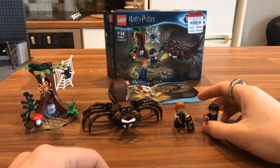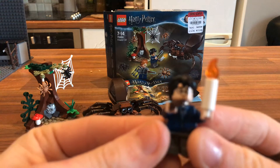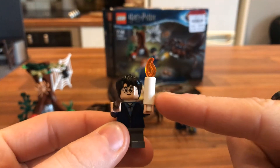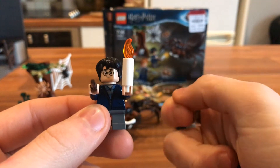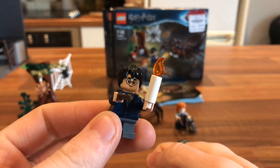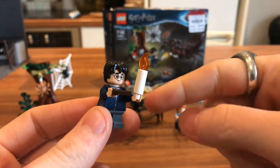The two minifigures you get in this set are Ron and Harry. Harry comes with a little candle piece, which looks like the old style candle you'd carry walking through your house when a storm knocks out all your lights. That just looks cool, and I love the little curved flame piece — it really makes it.